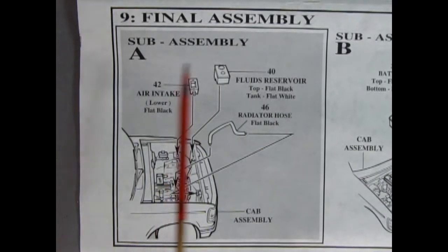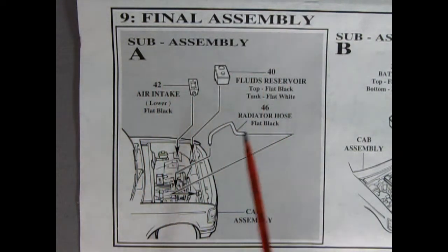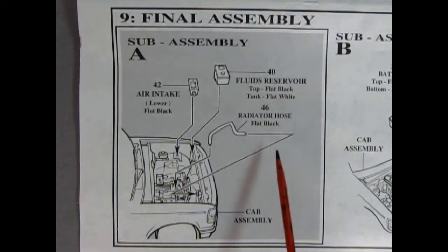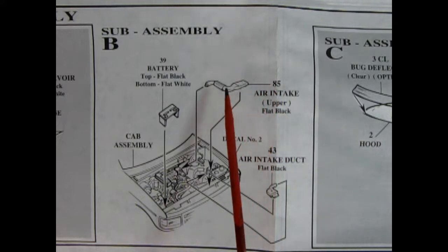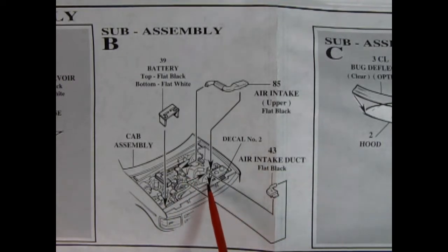In panel nine, we get into the final assembly. There's our fluid reservoir that goes in here, our air intake which will go right in there, and then our radiator hose which goes on top of the engine in a little hole and into the radiator. In sub-assembly B, we get some more under-hood items like our battery being glued on this side of the truck, and then the air intake which hooks onto the edge of the plenum and goes off to the side of the truck. We've also got another air intake duct which will go right into here.